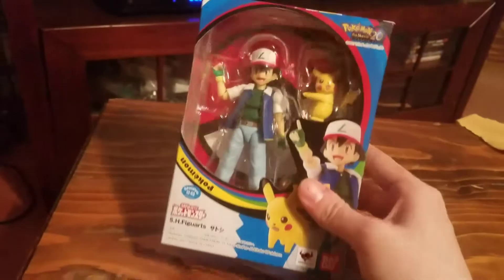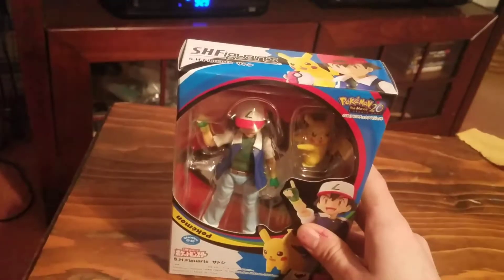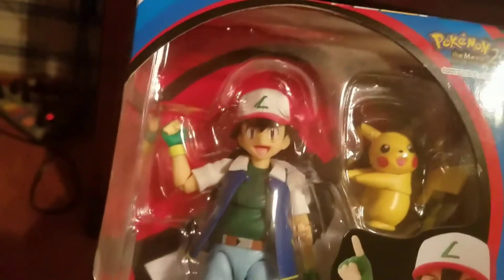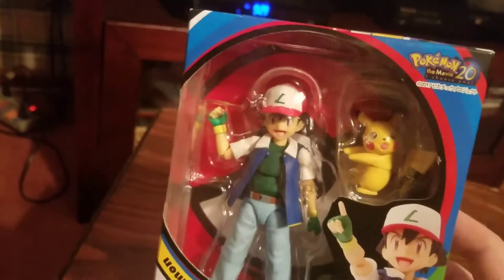The box is in meh shape, it's kind of beat up a little bit. It's alright though, I'm not too worried about the box. I am gonna keep it but I'm not super worried — I'm just really hyped to have this dope figure. I'm gonna get him out of the box and show you what he looks like.